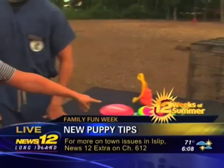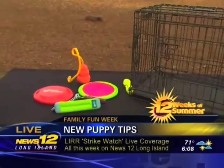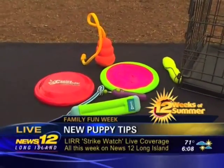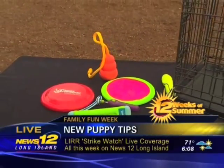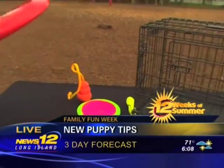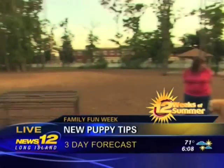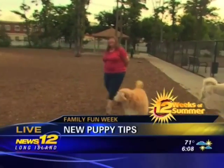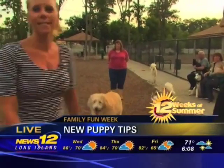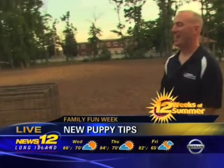With young puppies, we want to be sure that we have enough toys for them to play with. They're going to be going through different stages of life, so you'll need different types of toys. These are just some examples of toys they can play with.